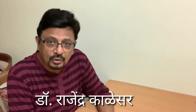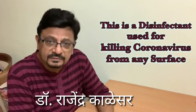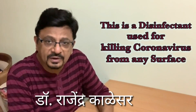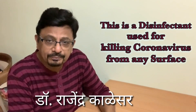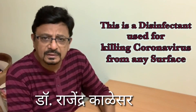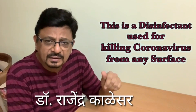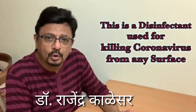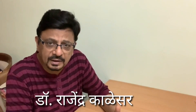Remember, this sanitizer is not for hand wash. This sanitizer is for sanitizing things — objects, parcels, boxes, handles, lift knobs, doors — whichever surfaces are touched more often by different people, if you want to sanitize them.